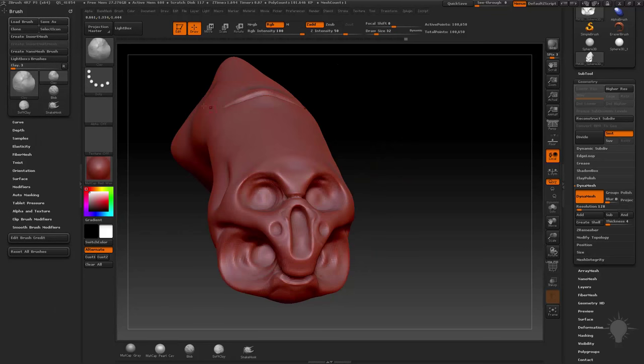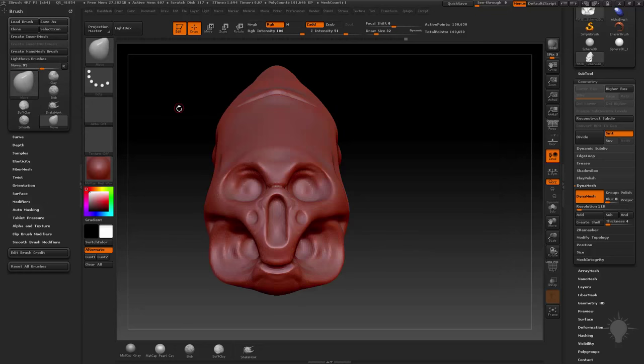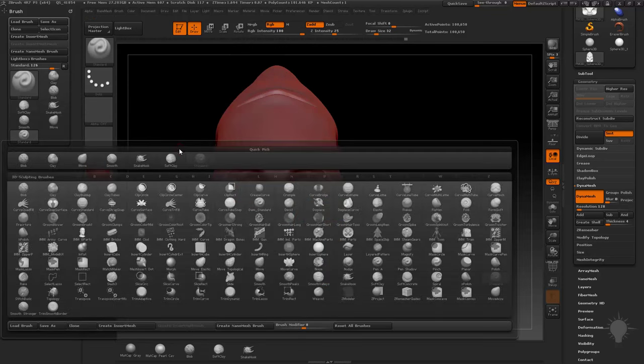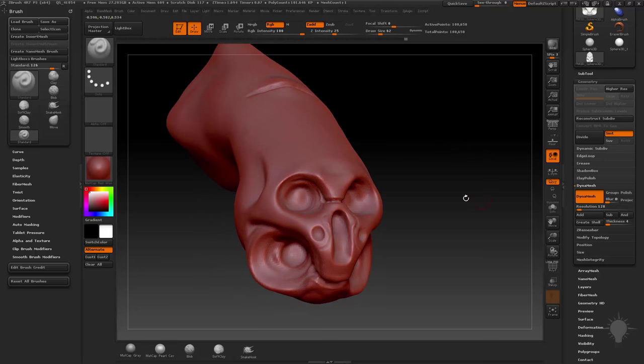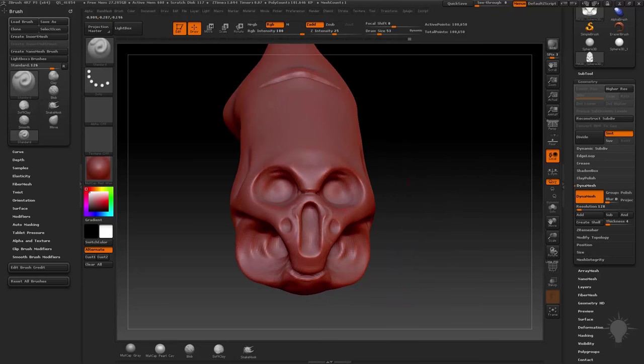Go B, M, V for move brush. Standard brush is B, S, T. Then clay brush is B, C, L. So now we've got move brush, standard brush, and clay brush ready to go. Since I use these all the time, I've got them assigned hotkeys — Alt-W, Alt-S, Alt-C to cycle between them. We haven't talked about hotkeys yet, but we'll get there. And we've got our smooth brush — that's just the modifier brush for holding down Shift.